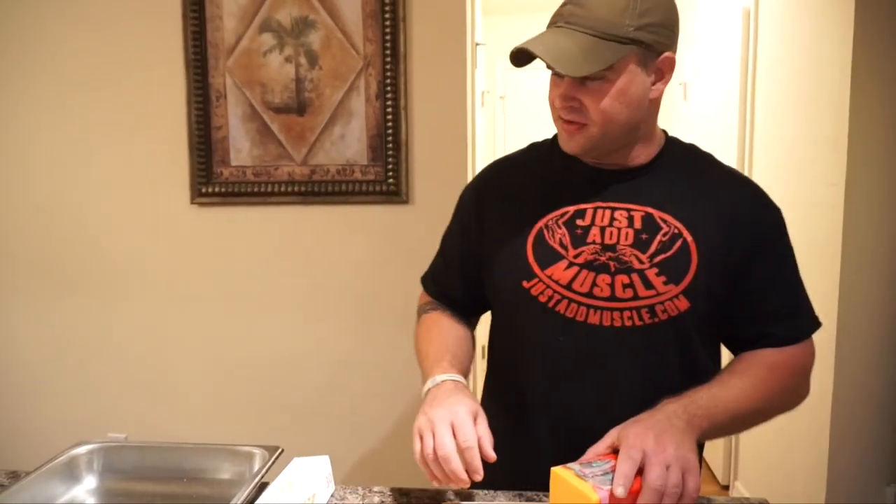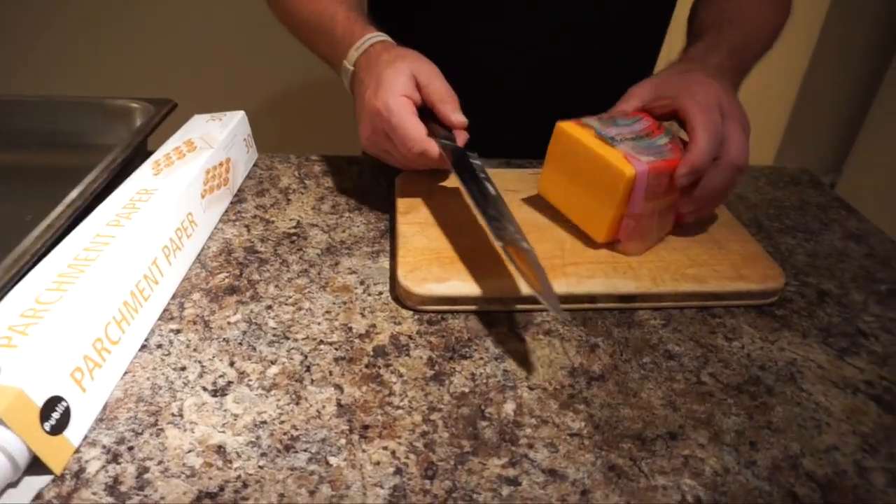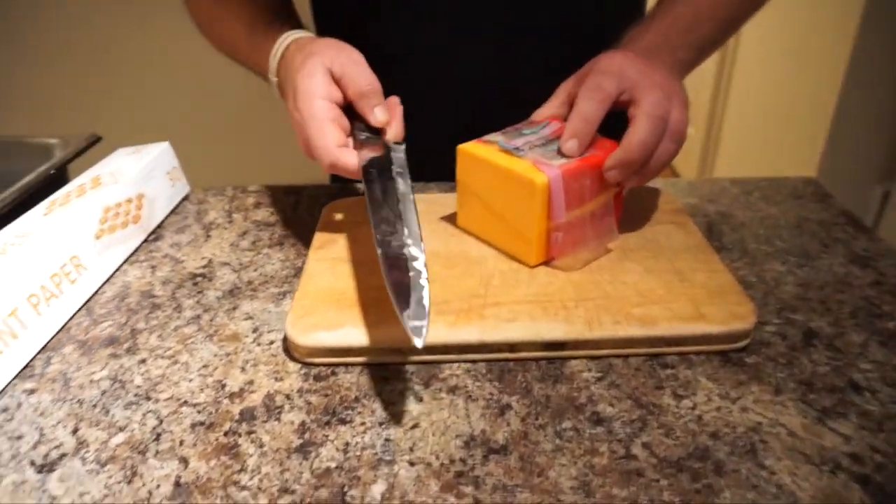Hello guys, welcome back to the channel. I'm going to be making a really, really simple recipe today. It's just cheese, and we're going to bake it in the oven and make cheese chips for a keto diet.